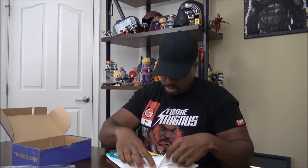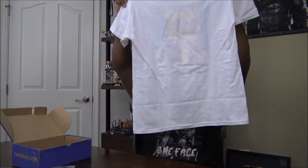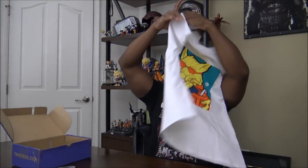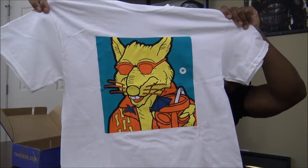The t-shirt feels thick — some good quality fabric here. 'No shredder, no shoes, no problem.' You can get that right there. Looking good!